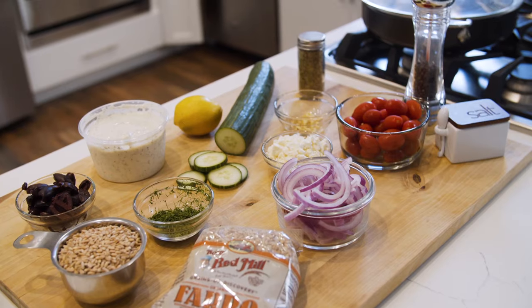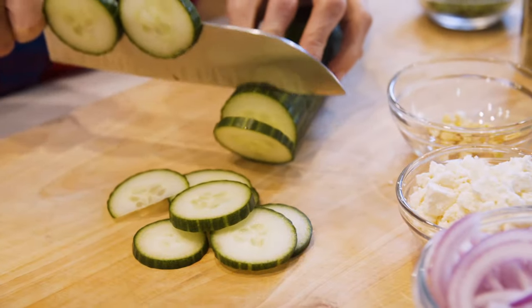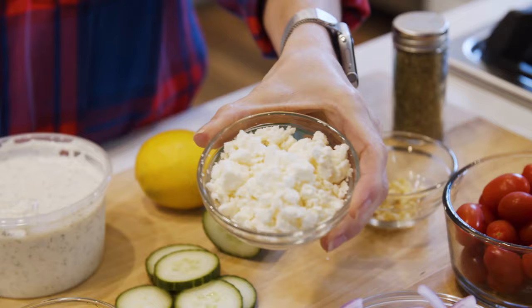Now moving on to our veggies. For these chicken farro bowls, I'm really sticking to the classic Mediterranean ingredients: grape tomatoes, cucumber, onions, tzatziki sauce, and feta cheese.